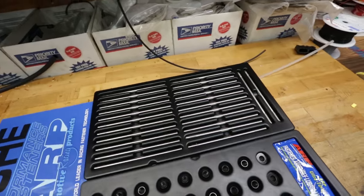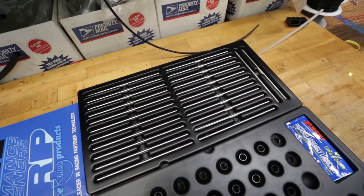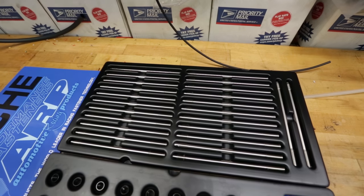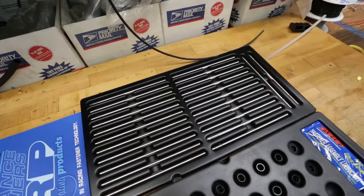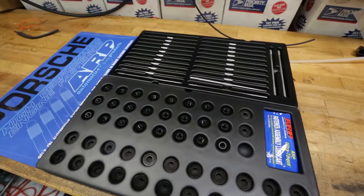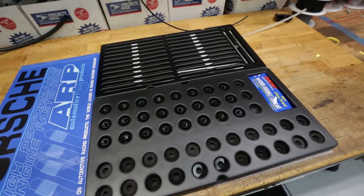The reason why we're using these instead of the stock ones is these are obviously higher tensile strength. They're going to be more durable, robust, and have a higher clamping load, which is exactly what we need to run more boost without the worry of these ever breaking.